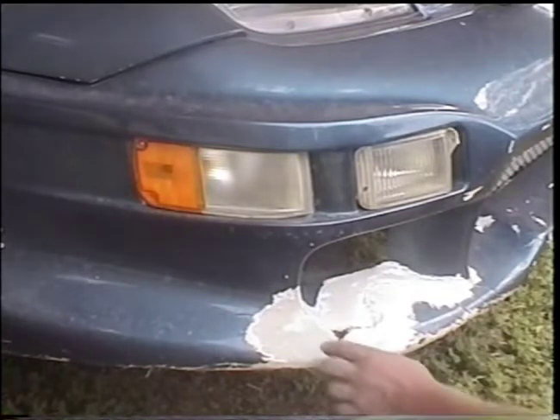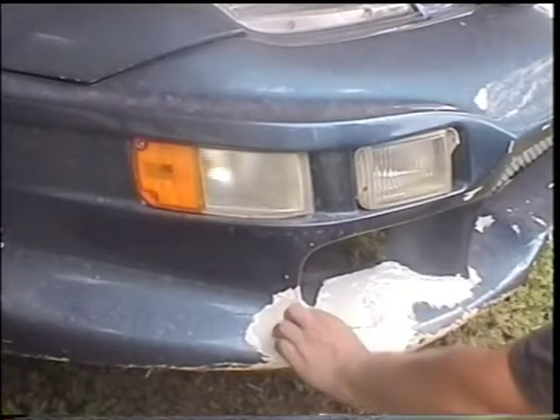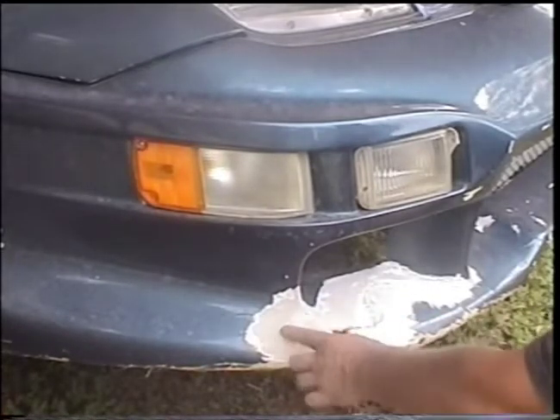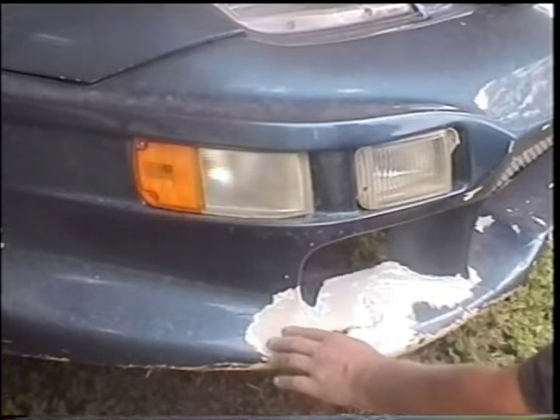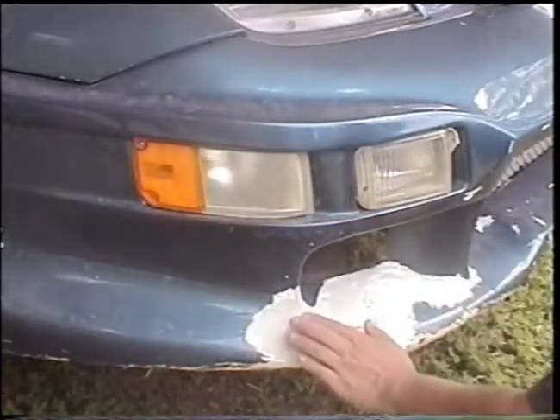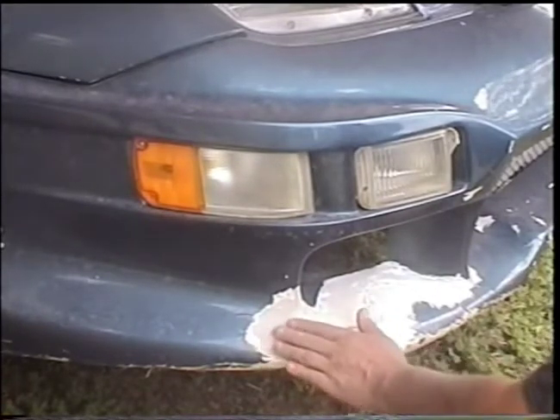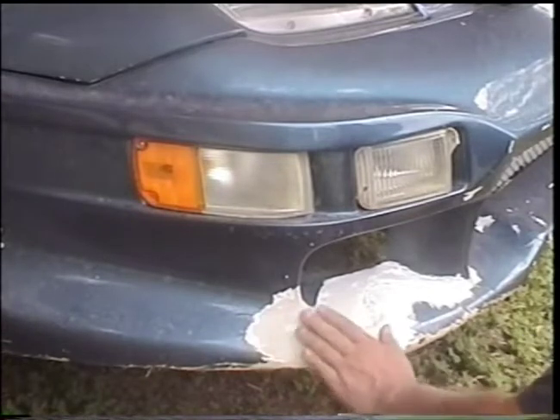As you're grinding, you may run across more cracks that were under the paint that didn't show real well. And that's when you need to V-grind it too — grind it back into a V-shape. Kind of grind on this side, grind down on that side to lower it where the crack is, to give enough room for your fiberglass resin to fit in there.